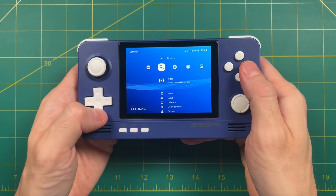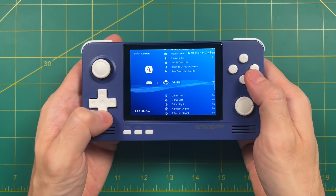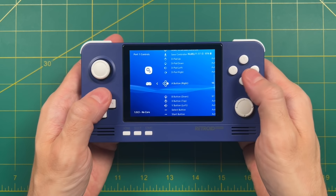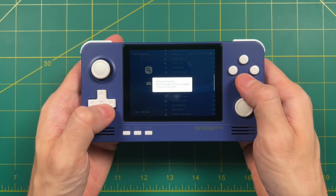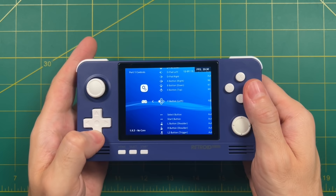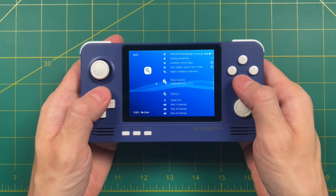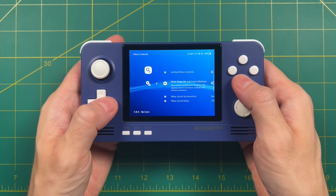Next we're going to go into Input and change up some things. First thing is to go into Port 1 Controls — the ABXY are going to be swapped on this device. What I recommend is picking the button you see in the picture and then pushing down on that button as shown. It's going to think you're pushing down on the opposite button because the ABXY are swapped. Just follow the prompts and push the corresponding button as shown in the picture and you'll be fine. Paradoxically, the Select button is not properly mapped either, so go in and press the Select button too — and for good measure, do the Start button as well. Now that we've set up Port 1 controls, it's actually going to swap our A and B buttons in the menu. So go into Menu Controls, then select Menu Swap OK and Cancel Buttons. That'll make the A button the confirm button and B the cancel button.